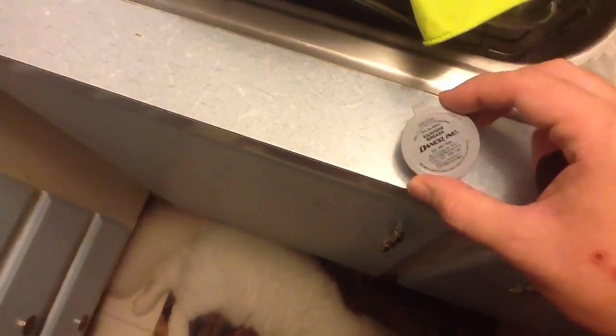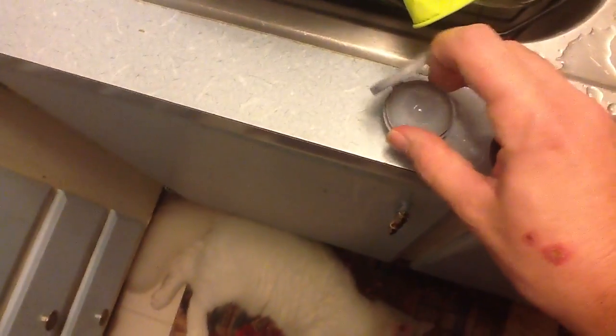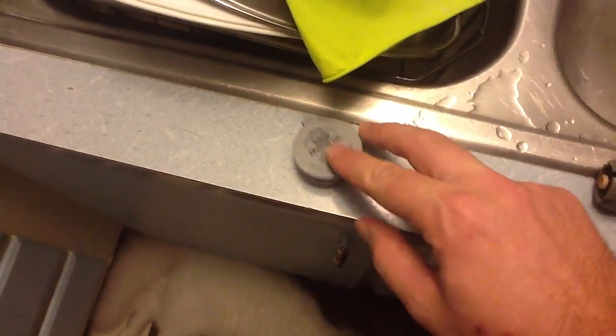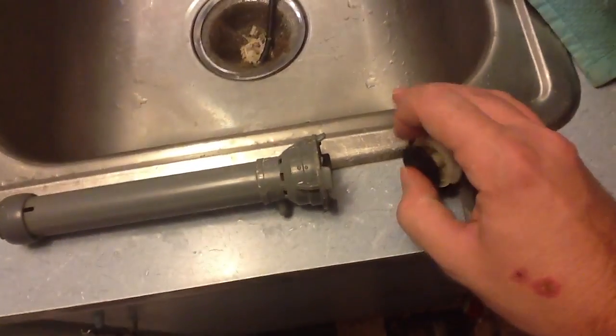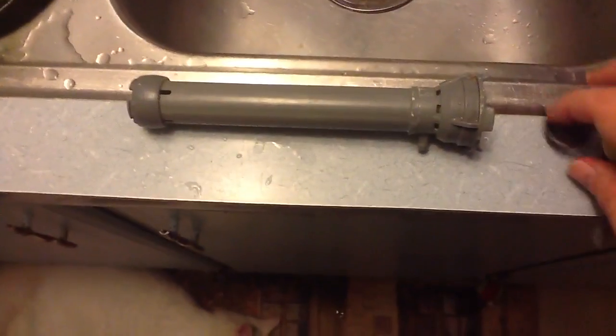Then you want some of this — it's just silicone grease. Don't use caulk, because that'll get in there and ruin your day. Just take that and put a little bit on the outside of the rubber piece, and then you put it back in there. I can't do it with one hand, but you get the idea.